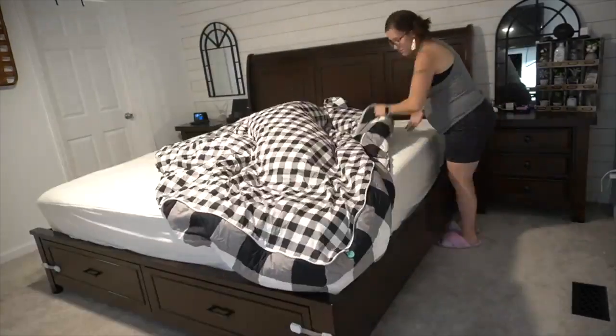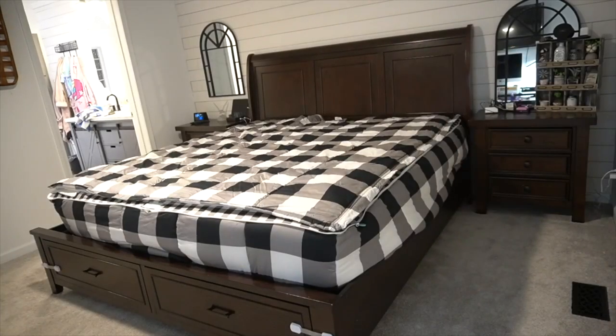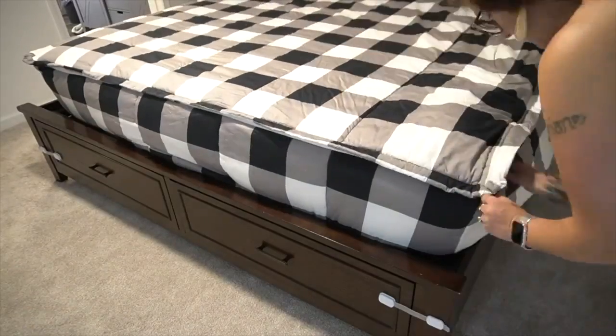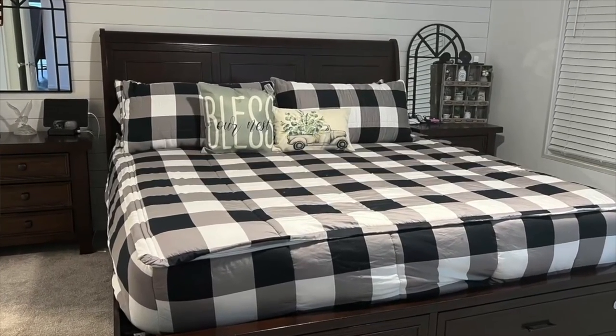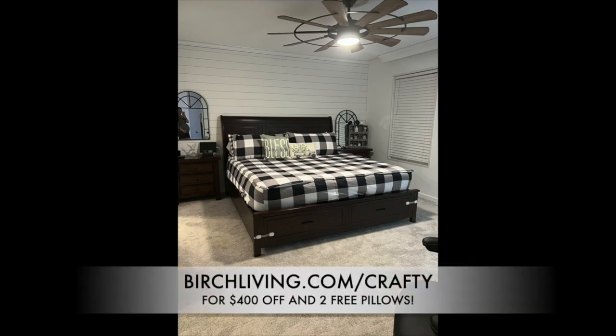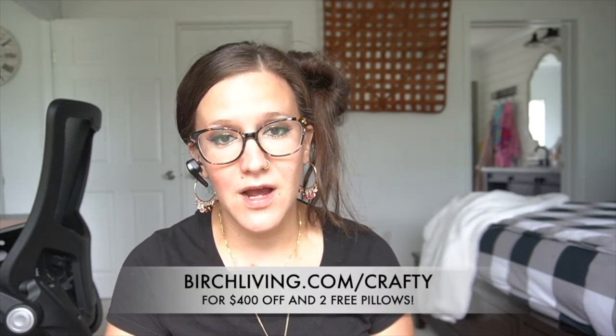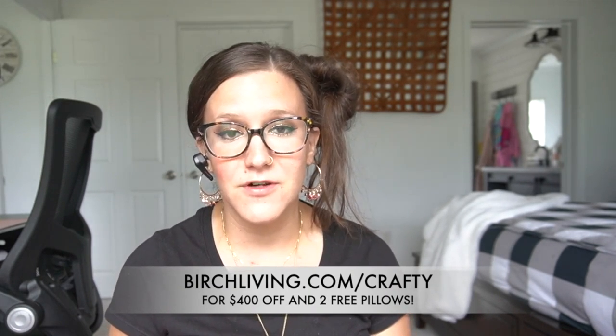I love knowing I'm not breathing in harmful chemicals at night, and my kids aren't harmed while laying in the bed either. The best part of Birch mattress is the 100-night sleep trial — if you don't like it, Birch will come pick it up and give you a full refund. Check the link in the description box below, type in the word CRAFTY and you'll save $400 off your first mattress plus get two eco-friendly pillows, or go to birchliving.com/crafty. Thank you to Birch Living for sponsoring today's video!